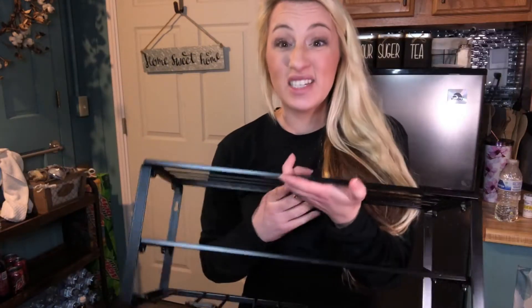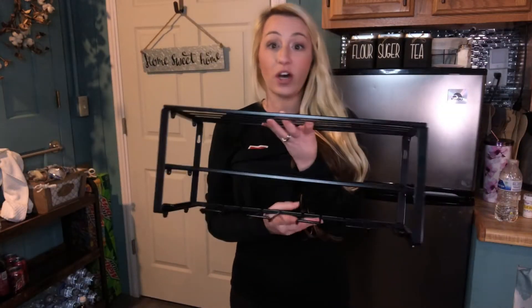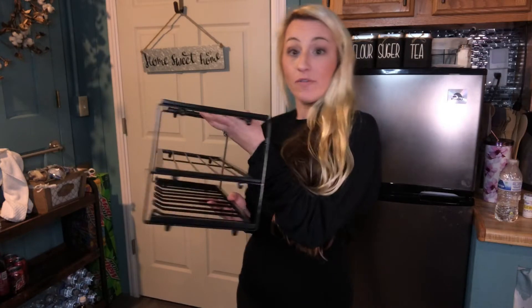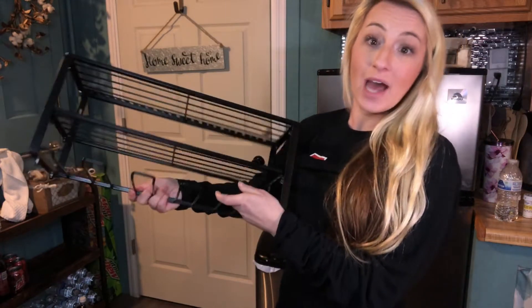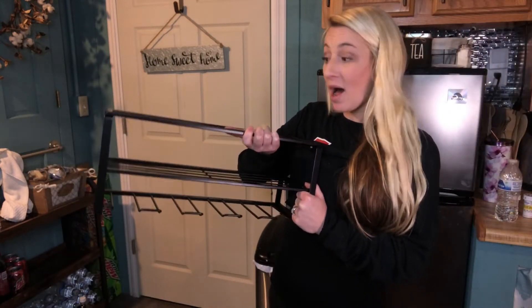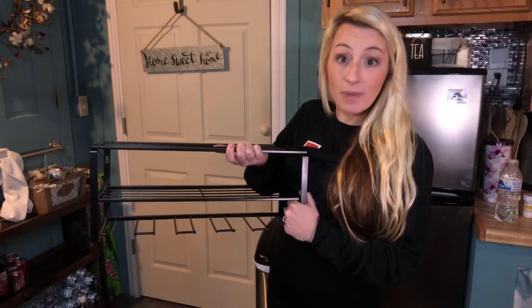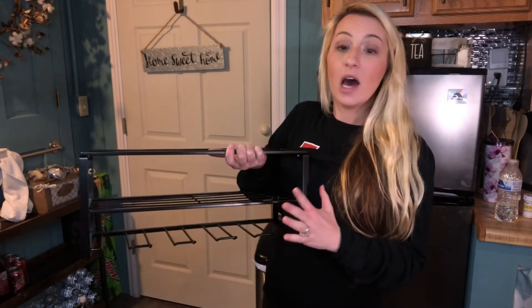The instructions were easy to read and I had no issues putting it together. This is heavy duty steel wire — it's going to hold a lot of weight. It's 19 and a half inches wide, so it's going to have enough room for all of your tool needs. I absolutely love how wide it is and how much you're going to be able to store on it. It can bear up to 100 pounds, so a lot of tools are going to fit on this.